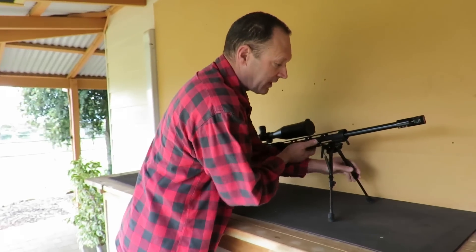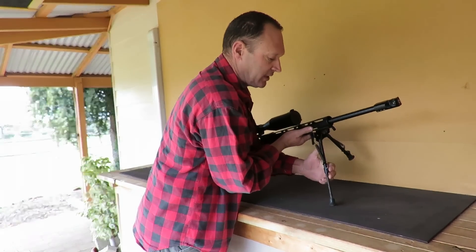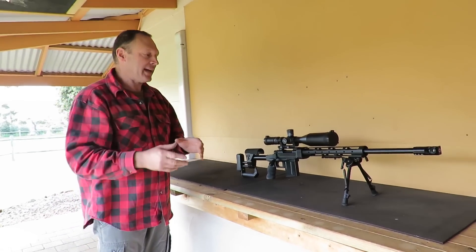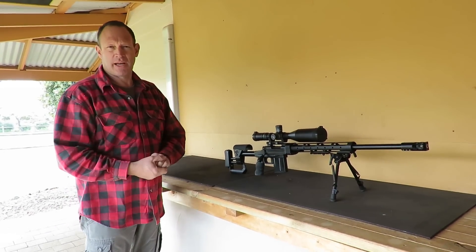I'll keep saying: these things are not absolute. If the gun cycles nicely and shoots very accurately, you don't need to mess with it. But if the gun has a problem, these are some of the places you start looking.